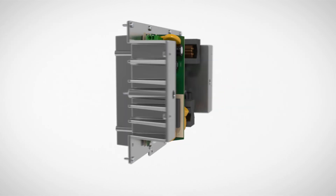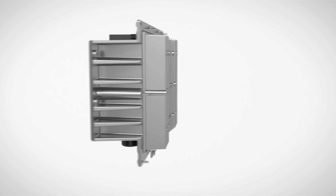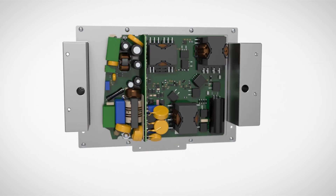The efficient power supply allows for the reliable and continuous use of cameras with high power requirements, even in extreme ambient conditions.